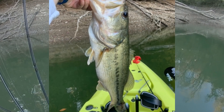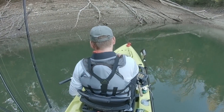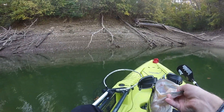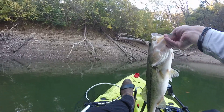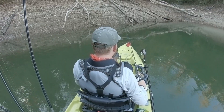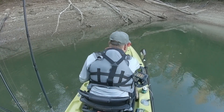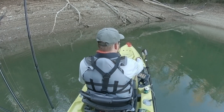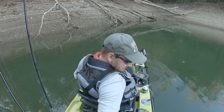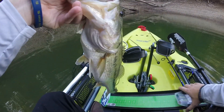That's a good fish. It's a really good fish. That's a really, really good fish. That's amazing. Let's put him on the board, just to put him on the board and see what he goes.